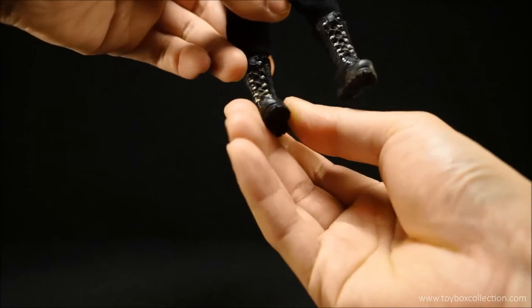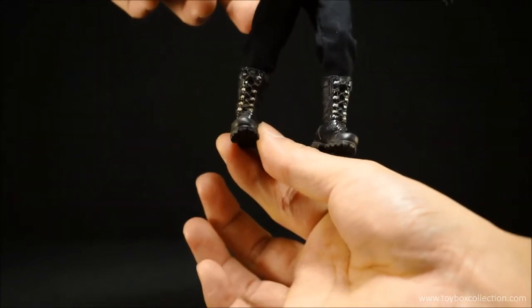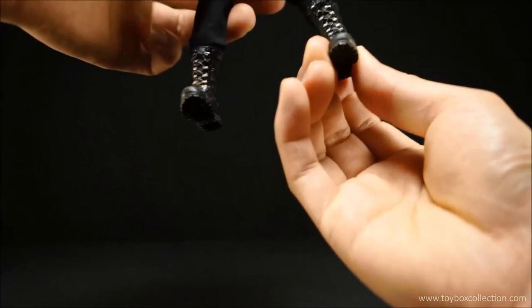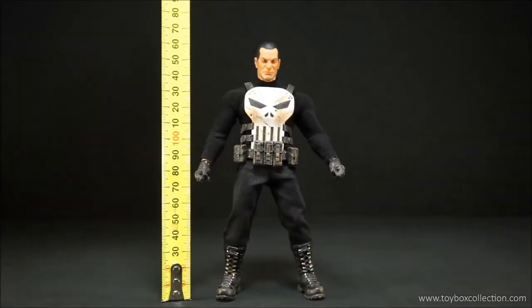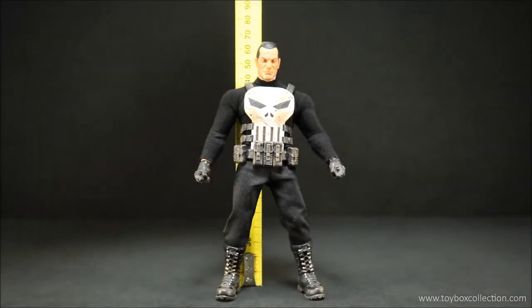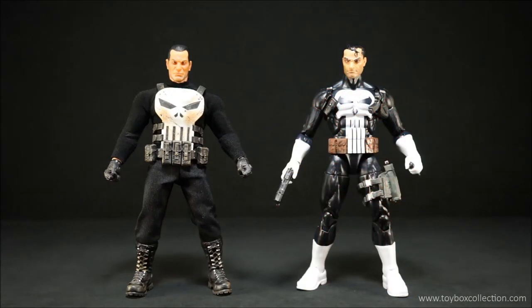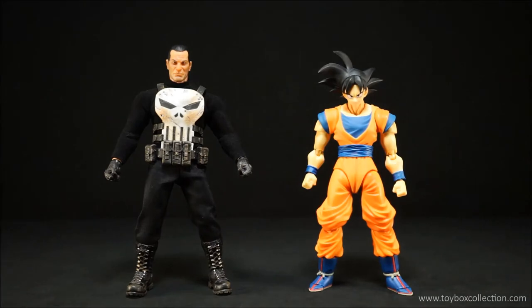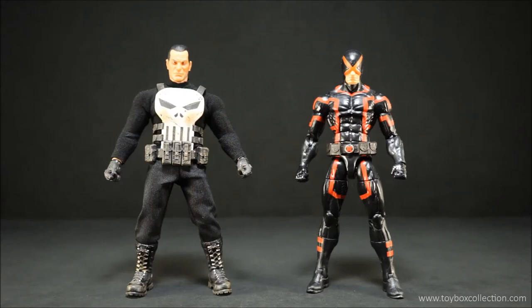Trying the other ankle — this side is slightly better with a little bit of angle, but the first side is tougher. In terms of height, he comes in at about 16.5 centimeters to the top of his head, which is about 6.49 inches. For size comparisons, here he is with Mezco One:12 Collective Daredevil, Marvel Legends Punisher, S.H. Figuarts Son Goku, DC Icons Superman, and Marvel Legends Cyclops.